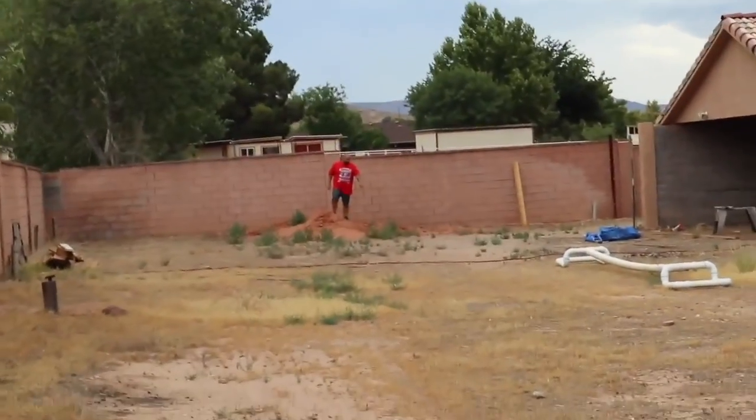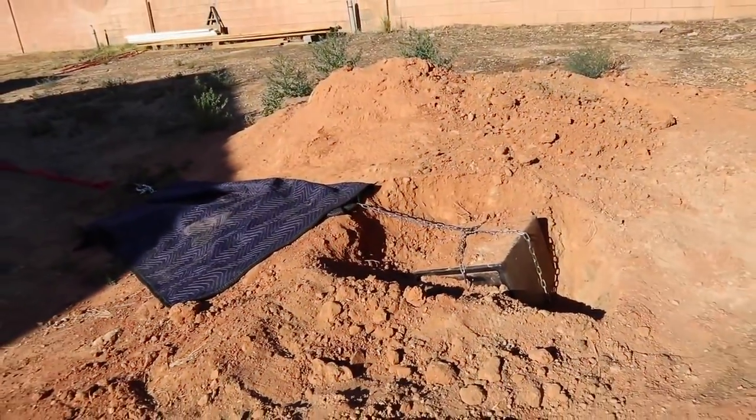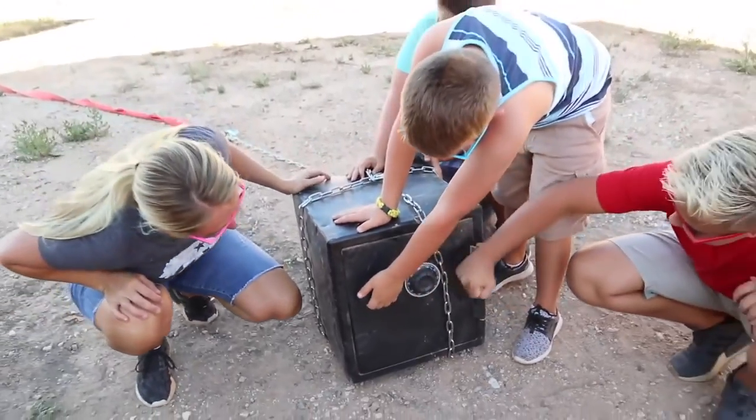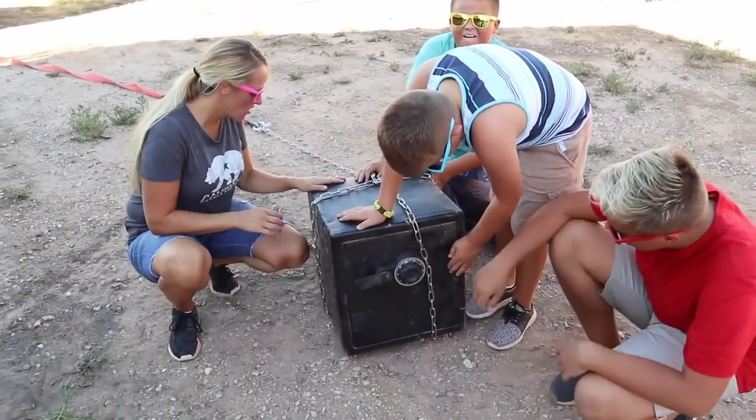Did you find the chain? There's a piece of chain right here! Wow, that is a really big safe. I cannot believe that this is what was under the ground.